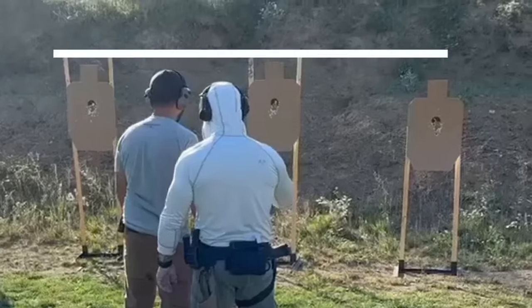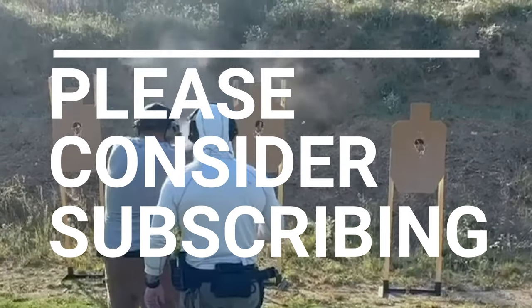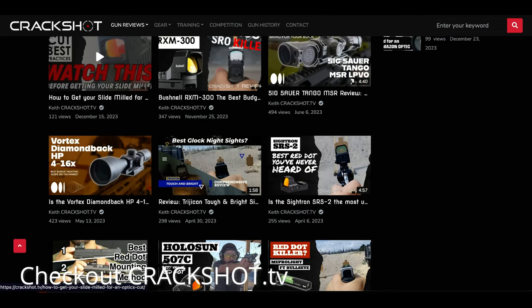If you like this video, please consider subscribing to the channel and check out our full reviews. We have a growing list of reviews, especially for pistol red dot optics, so there's a good chance if you're looking at a different optic that we've already reviewed it. Have a great day.